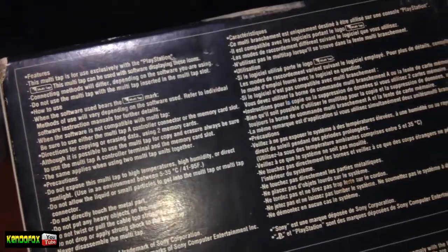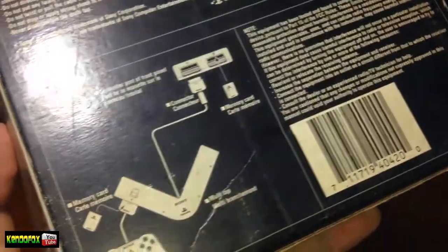So just an overview guys, the PlayStation Multitap is a peripheral for PlayStation. It is an adapter that can be used to plug in up to four players and memory cards at the same time in a single controller port.